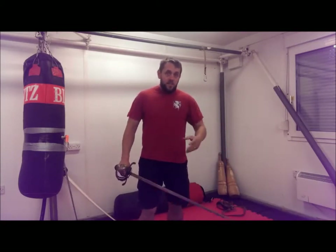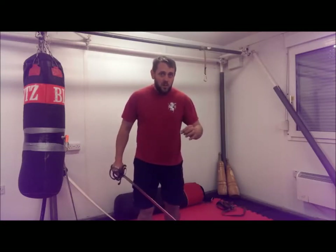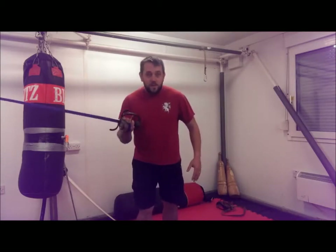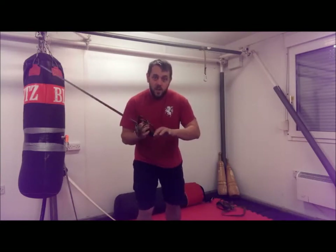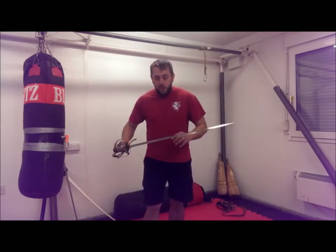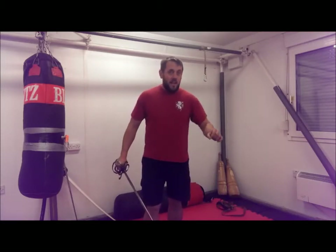However, in English backsword, that bind is a much, much smaller part of what we do. It's important to us to a degree, but because, firstly, this is a single-handed system, we don't have that leverage that you get with having two hands on the hilt of a sword. And so the bind becomes much less of an option. At that point, the importance of the material is slightly less.